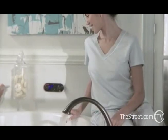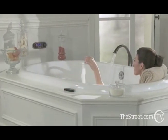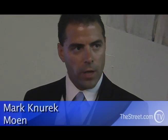What it does is digital thermostatic control for your temperature — very precise, more precise than anything else out there — as well as volume control, controlling how much pressure is coming out of your shower.